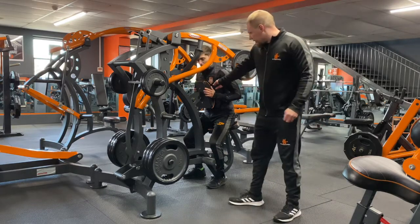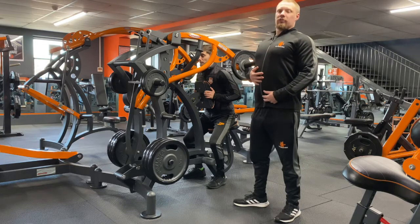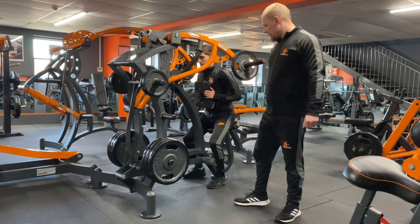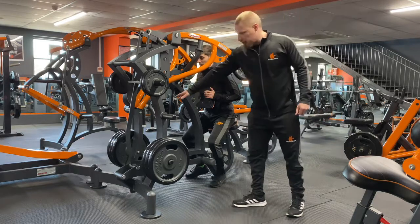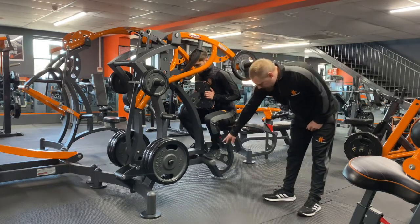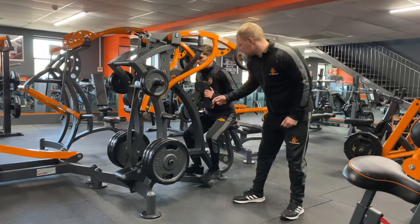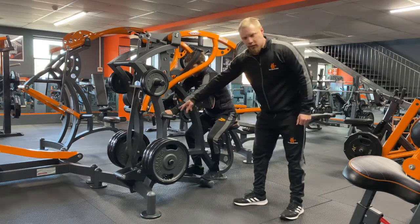Before he starts, he's going to push himself onto the pad. He's going to make sure his chest is popped out so it extends his back out so he can use it properly. Before he grabs the handles — because they are too far away from him — we pop our feet on here and push it all the way down. This brings the handles closer to us and now Dan can come forward and grab those handles.